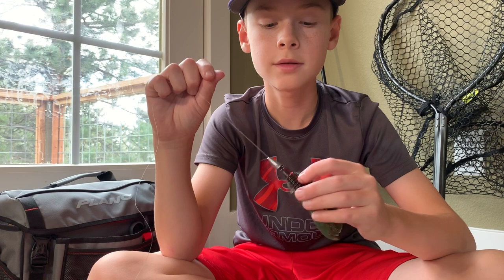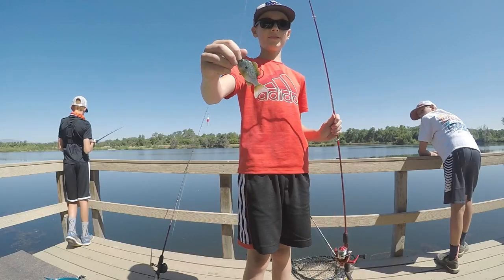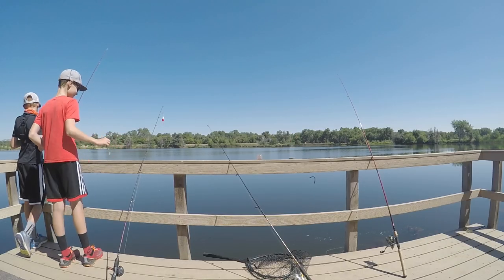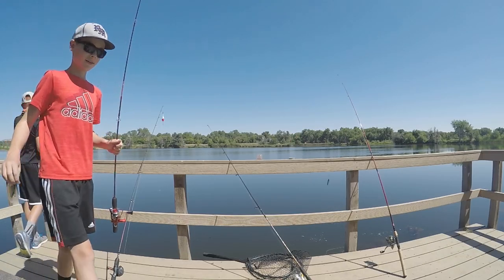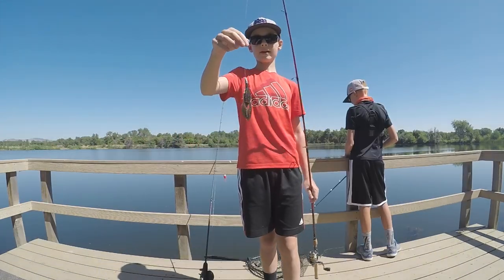So I'm going to go fish with these rigs now and I'll see you there. All right, so I've been fishing with this for a while and I've got it right guys, now I've got...